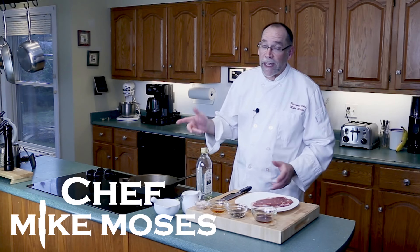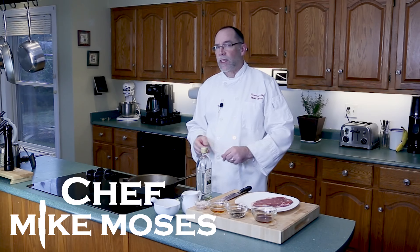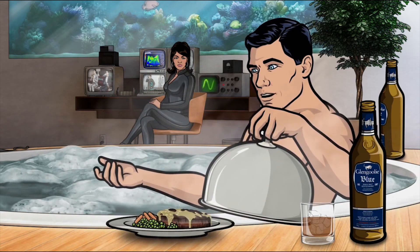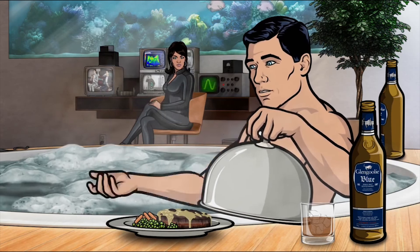I'm Chef Mike Moses and welcome to my kitchen. Coming up: steak au poivre. And you can't have steak au poivre without peppercorns. Let's go with peppercorns, because without peppercorns, it's not steak au poivre — it can't be, by definition. So we're going to make a beautiful steak au poivre coming up.